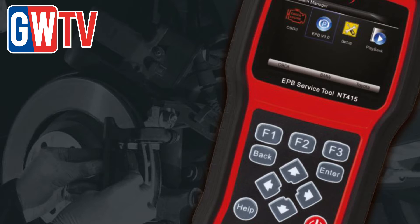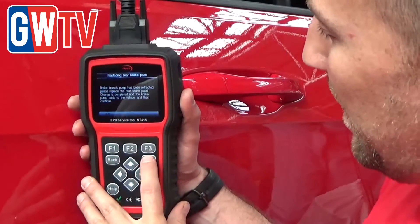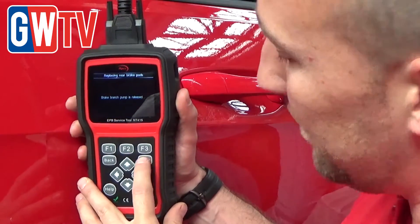For the service and repair of electronic brake systems, Apex's new EPB service tool demonstration attracted plenty of attention at Auto Mechanic of Birmingham. To find out why, GarageWire speaks to Apex's Graham Ryder.